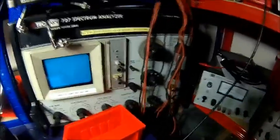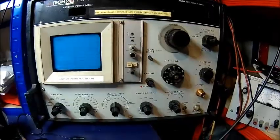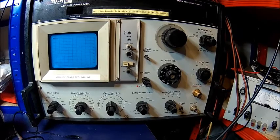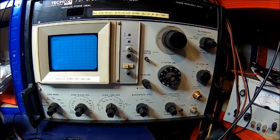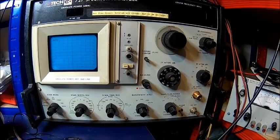And our other spectrum analyzer is an Altec 727. It goes from almost DC to 20 gigahertz, further with external mixers. It's a fantastic machine.